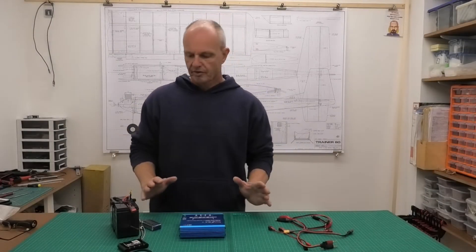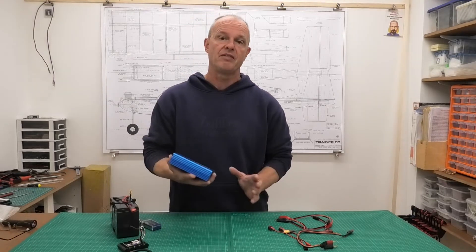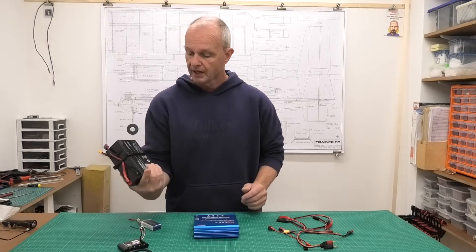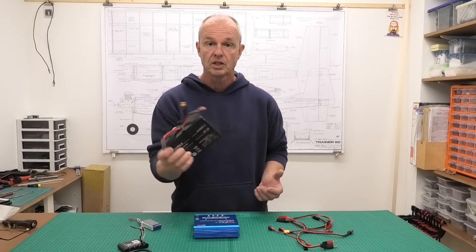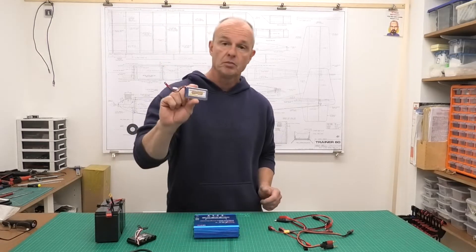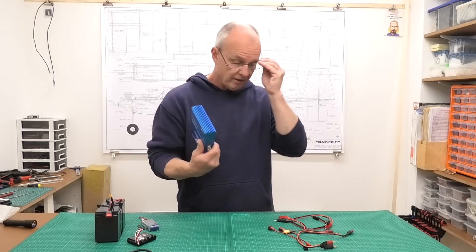Hi there. I thought I'd do a very quick review of this charger that I use. I've been using it for at least three years and it's never given me a problem, never let me down, and I use it all the time. It's a really versatile charger from SkyRC. I use it for my dry cell lead acid batteries, my starter and glow plug starter at the field — that's 12 volts — as well as my onboard nickel metal hydride batteries, my LiPo, LiFe, and NiCAD batteries.